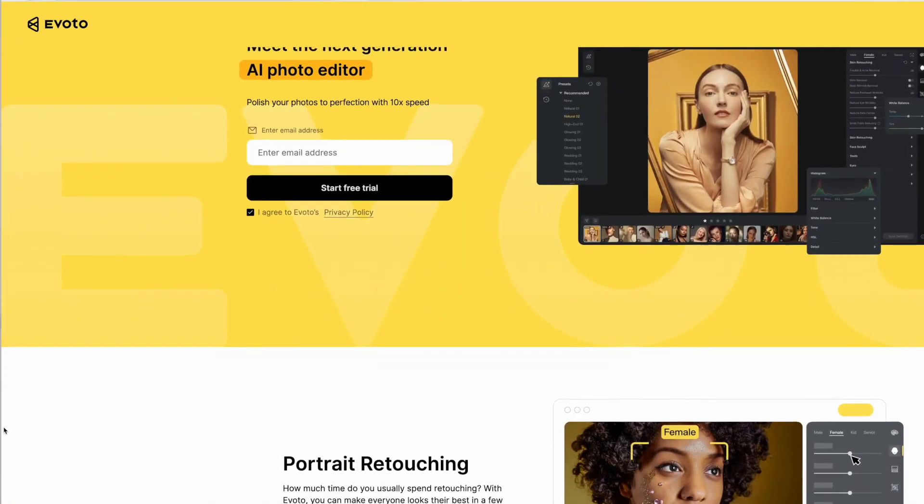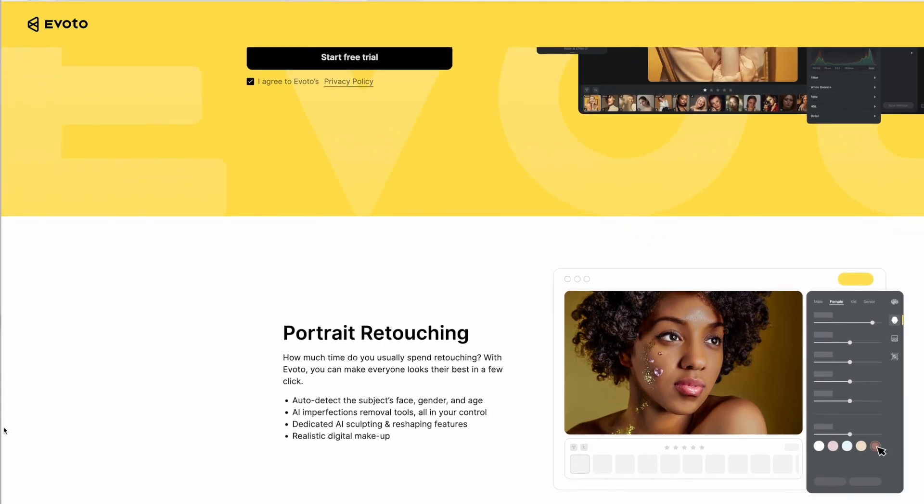But thanks to this new software — Evoto, E-V-O-T-O — I'm not sure how to say it. That's how you know they're not paying me to do this; I'm just really impressed by it and wanted to talk about it even though I don't know how to say the name properly.